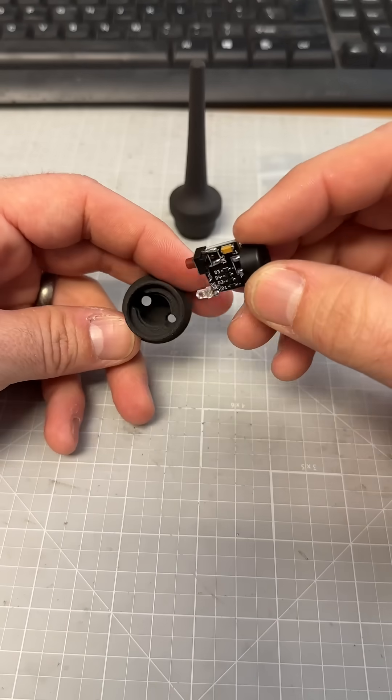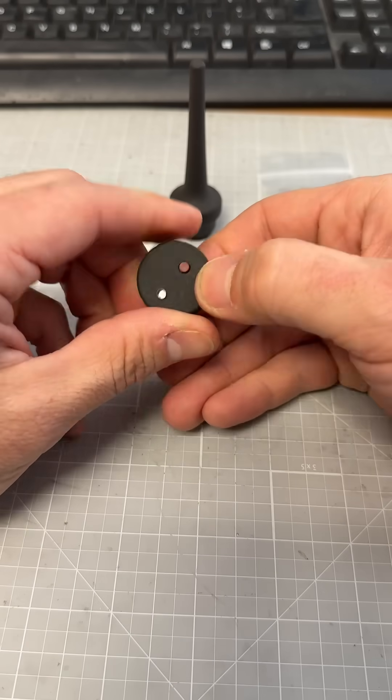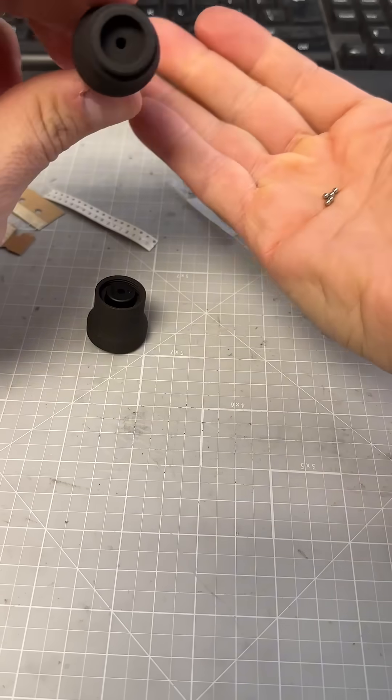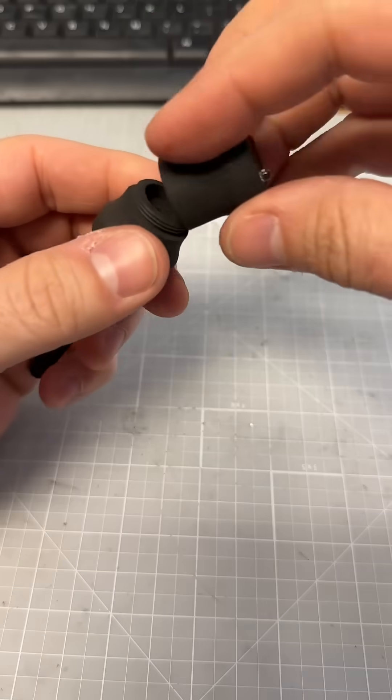Now let's take this little board and shove it in here — it's going to be a little bit snug. Push it until it bottoms out, then you should be good to go. Put the BBs in there, get them down the little hole, and then screw them together.